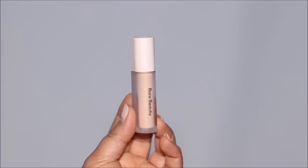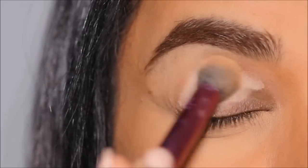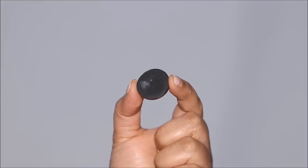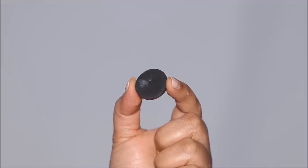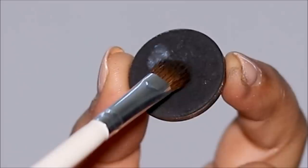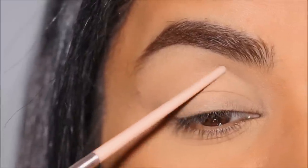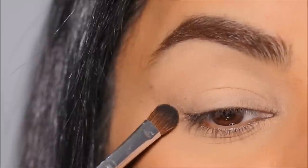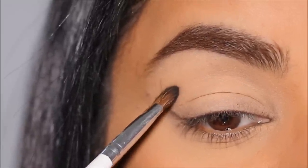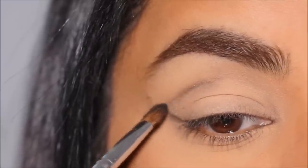For primer I'm going to use the Rare Beauty Weightless Eyeshadow Primer. It dries down fairly quickly so make sure to blend it out as soon as you apply it. If I had to invest in just one eyeshadow it would be a black eyeshadow — it's so versatile, and you'll see why in just a minute. I'm taking a tad bit with a flat shader brush to map out my outer C and the crease.